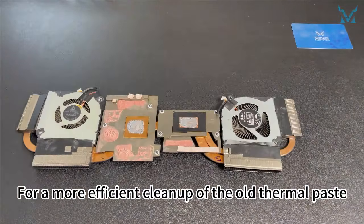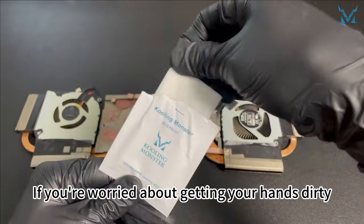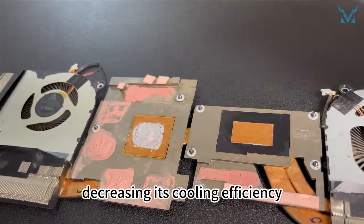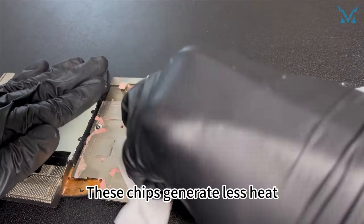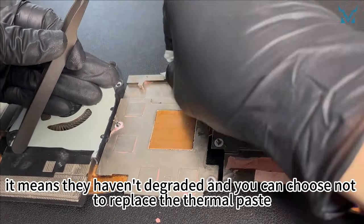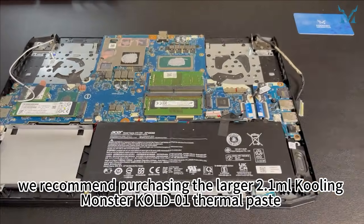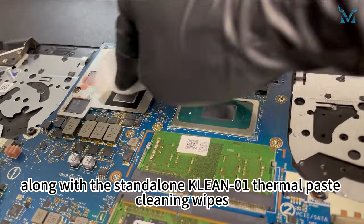For a more efficient cleanup of the old thermal paste, we recommend using Cooling Monster KLEAN01 thermal paste cleaning wipes. If you're worried about getting your hands dirty, you can wear the disposable gloves included in our set. The thermal paste on the processor has dried up after several years of use, decreasing its cooling efficiency. Note that the chips around the CPU and GPU are using pink thermal pads. These chips generate less heat, so the original pads are still effective for cooling. If the pink pads still have elasticity, they haven't degraded and you can choose not to replace them. If you do decide to replace the thermal paste, we recommend purchasing the larger 2.1 ml Cooling Monster KOLD01 thermal paste along with the standalone KLEAN01 thermal paste cleaning wipes.